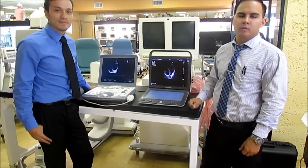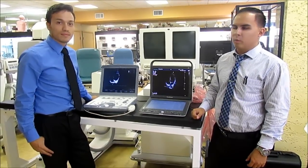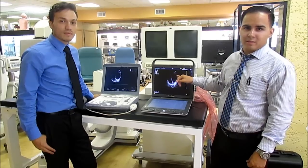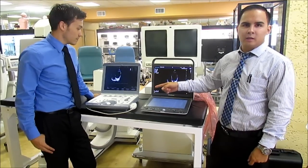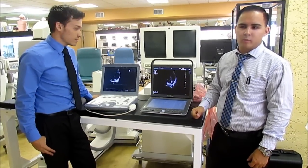Hey guys, how are you doing? It's George and Edwin with the Doctors Toy Store. We're here to talk to you about diagnostic ultrasounds. We're going to compare our brand new Sonoscape S9 versus the GE Vivid Eye. They're both cardiology ultrasounds, and I'm going to let George tell you a little bit more about it.